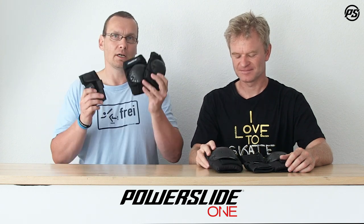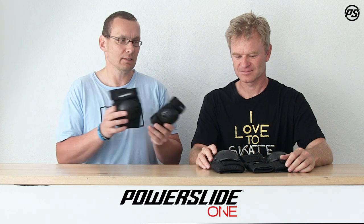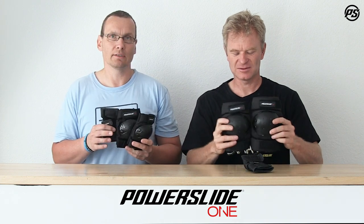Hello and welcome to another episode of PowerSlide TV. Today we want to talk about PowerSlide 1 kids basic protective gear sets. It comes in three different sizes. I have the smallest size, the double XS, and Matthias has the biggest size, the small one.